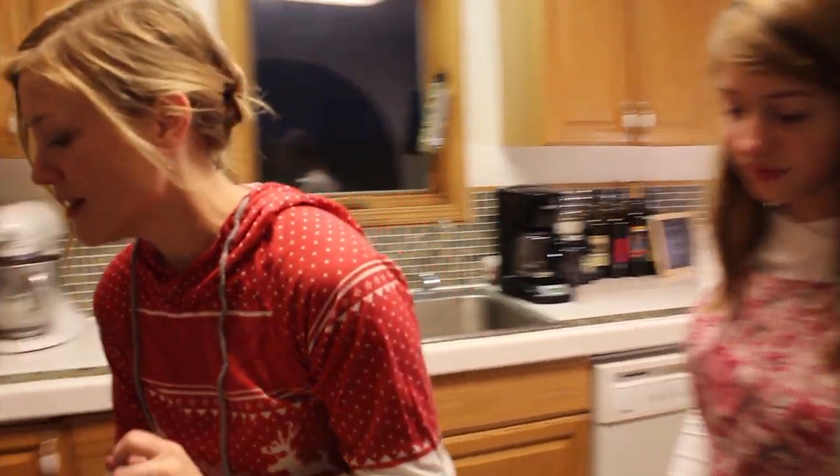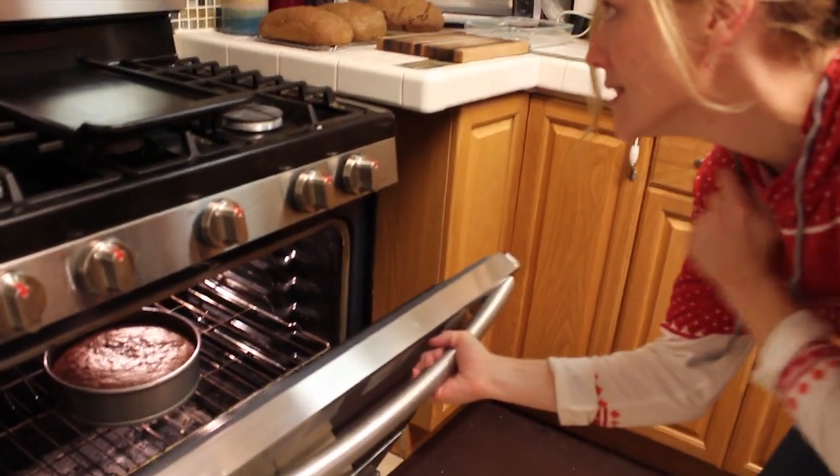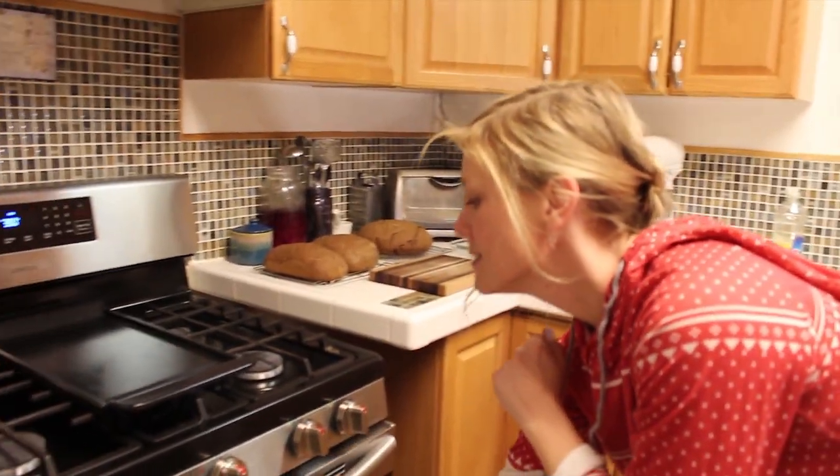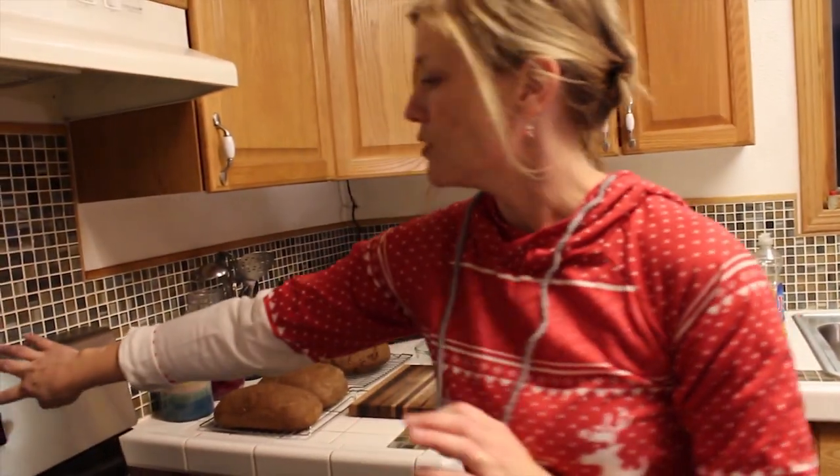I can smell the chocolate hazelnuts. I hope it's not overcooked or anything, so we peeked inside to see how it's doing. It definitely still needs the next 15 minutes. You're not supposed to open the oven — we should have just turned the light on.